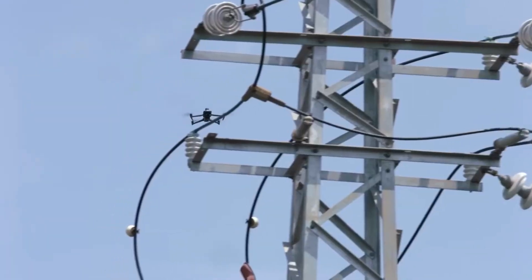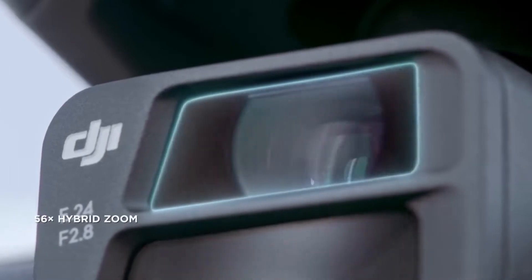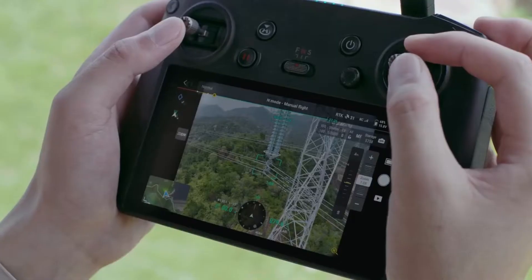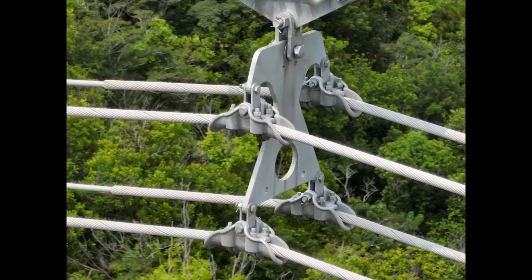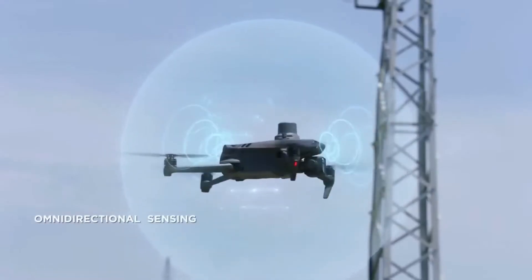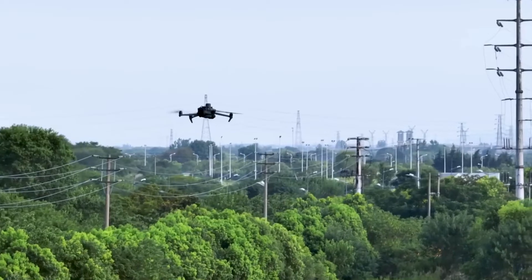The zoom cameras on both DJI Mavic 3E and DJI Mavic 3T support powerful 56x hybrid zoom, for resolution of targets like a three-millimeter-width wire from a distance of 15 meters. Wide-angle lenses provide next-level omnidirectional obstacle sensing for enhanced operation safety.